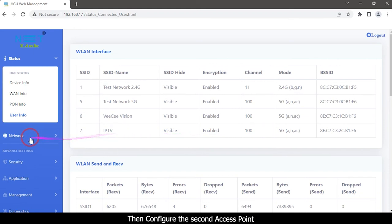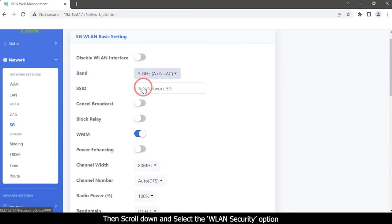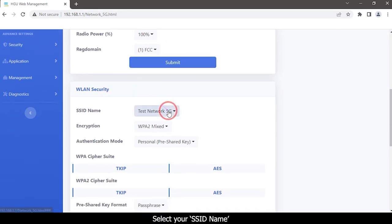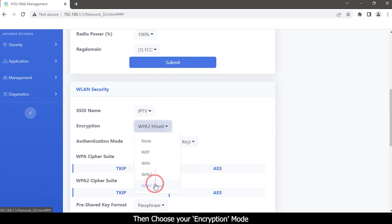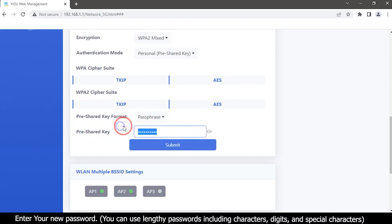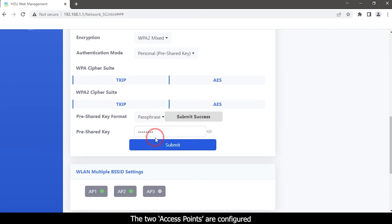Configure the second access point. Click the Network tab and select the 5G option, then scroll down and select the WLAN Security option. Select your SSID name, then choose your encryption mode. Click Pre-Shared Key and enter your new password. You can use strong passwords including characters, digits, and special characters. Click the Submit button. The two access points are now configured.